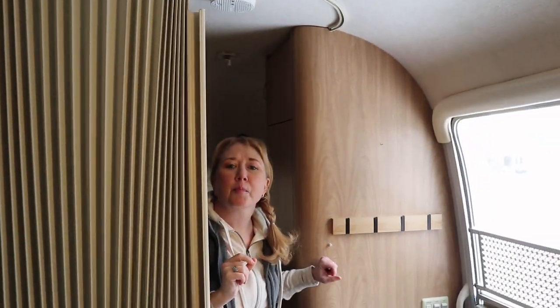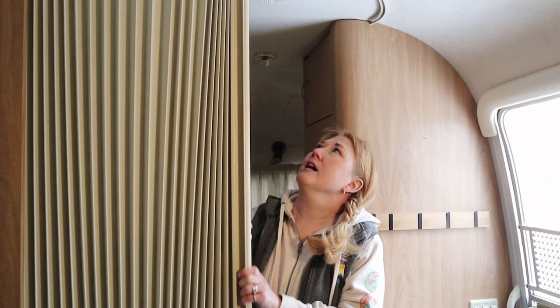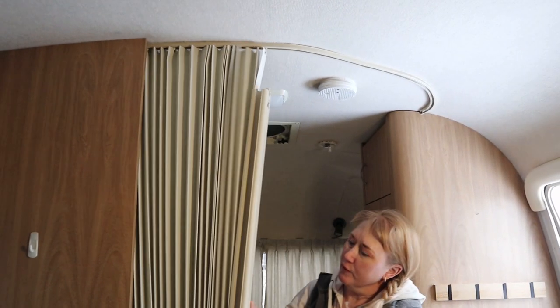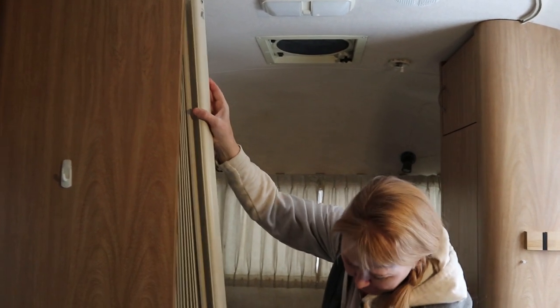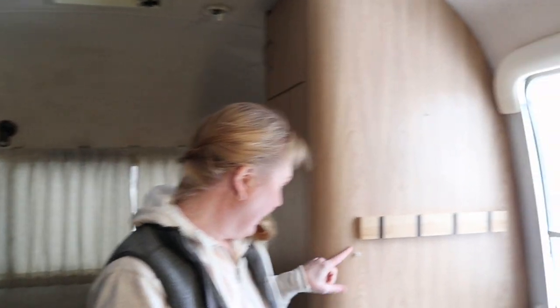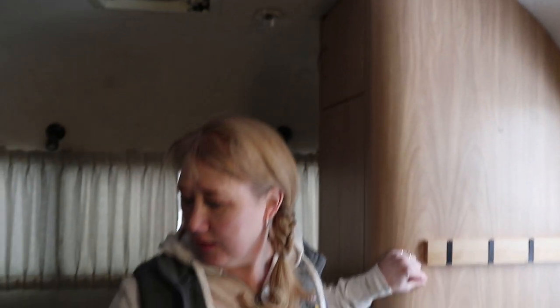We think the damage happened when the closet fell off the wall that one time. The impetus for this project is that after our last trip this piece came out — it's supposed to go up into the track, fits into this wall here, and secures with a snap. It actually has a point where it hooks on the other side.